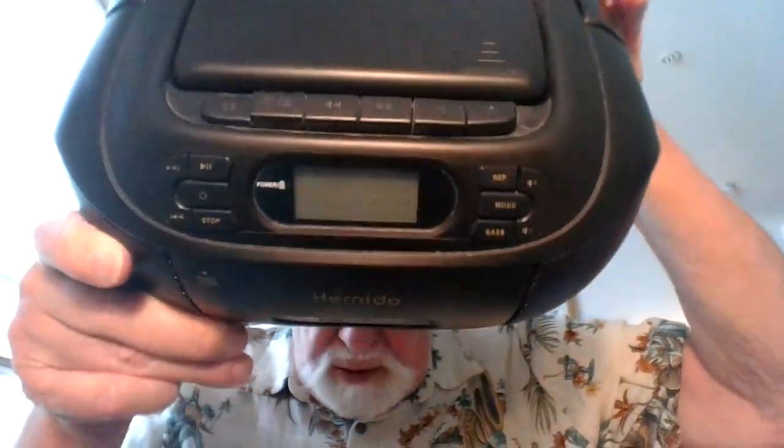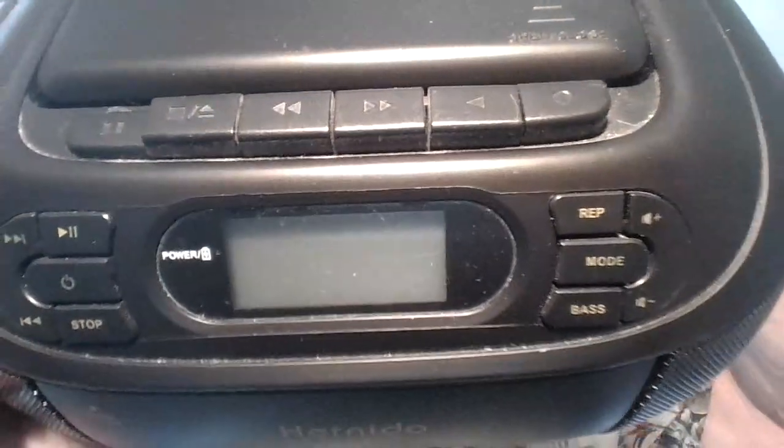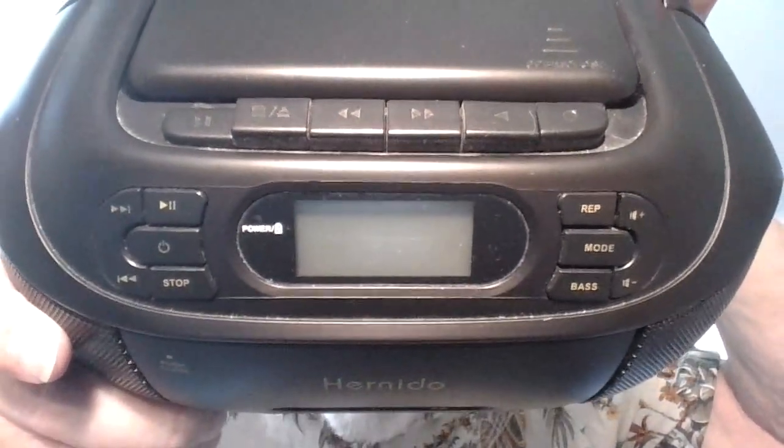This machine does an excellent job and has so many possibilities — it's a very powerful machine and can do a very fine job.